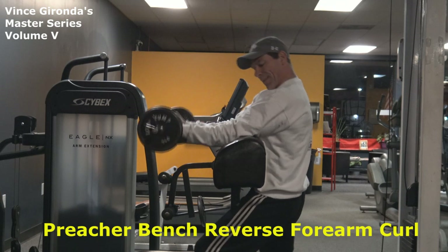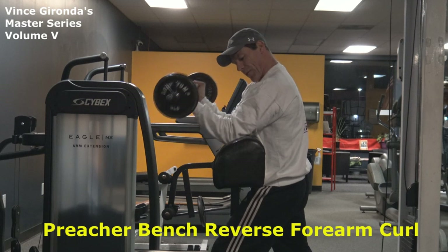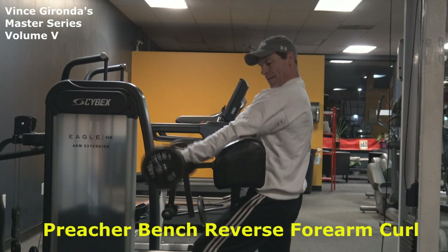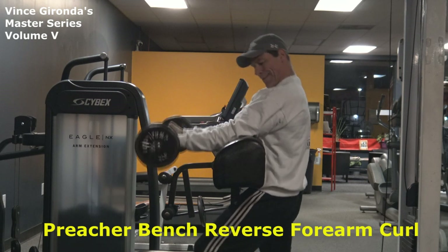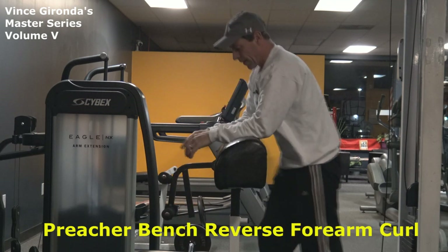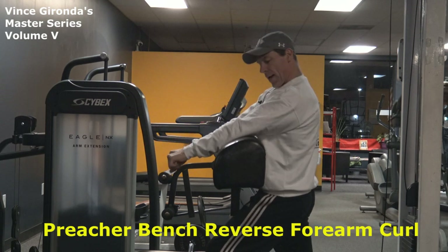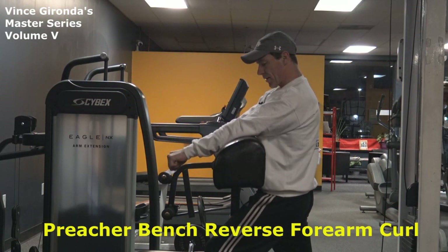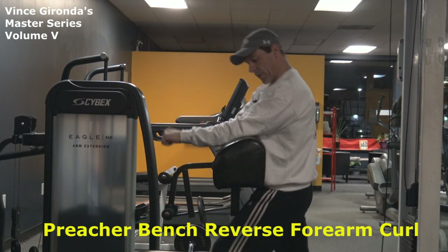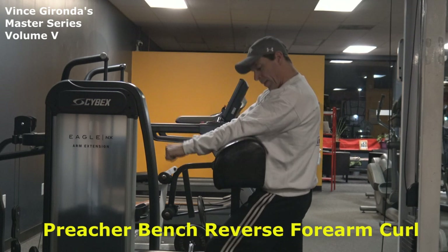What I do is I kind of sit back into it to stretch more, and then as I curl, I come up just a little bit to kind of work with the movement of the muscle. The key points here are just keeping the arms straight at the beginning so you get that nice stretch, and then as you curl up, following the pathway of the muscle, come back down, exhale, inhale, exhale.